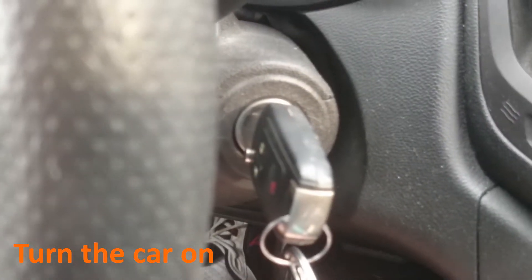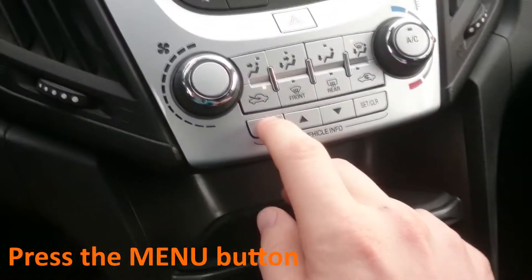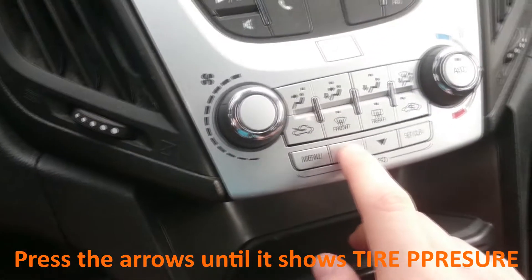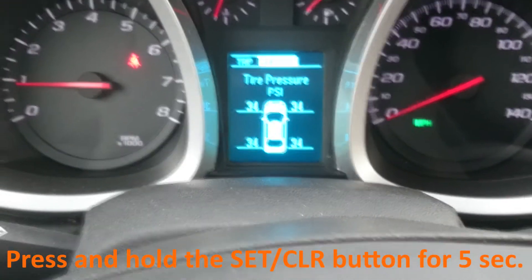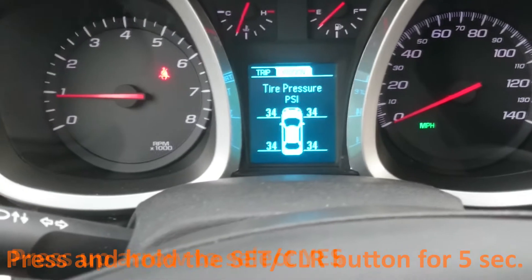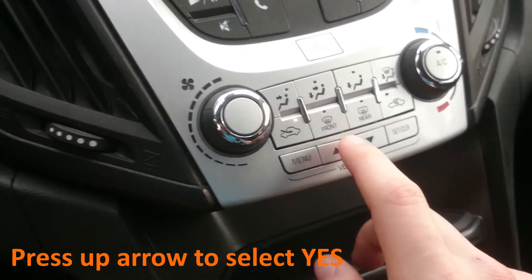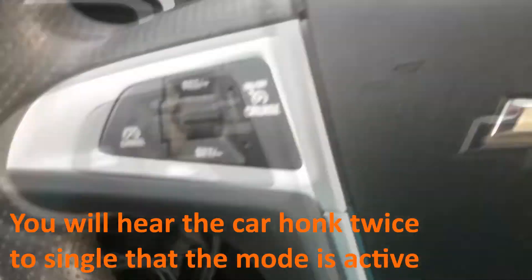First, put the car into the on position — in this case it is already running. Next, press the menu button and using the arrows, change it to tire pressure. Press and hold the set/clear button for at least five seconds. It's going to ask you yes or no. Using the up arrow, select yes and press the set/clear button. You will hear the car honk twice.